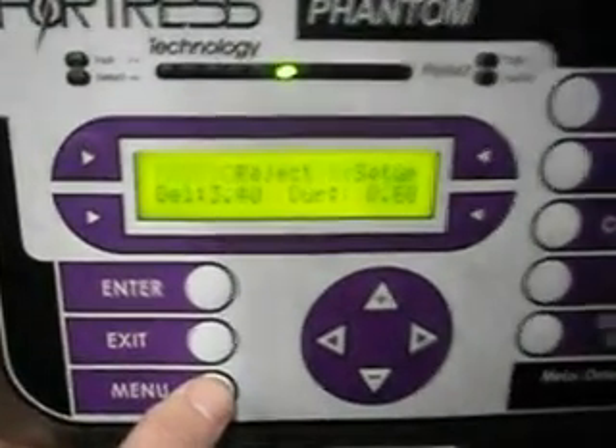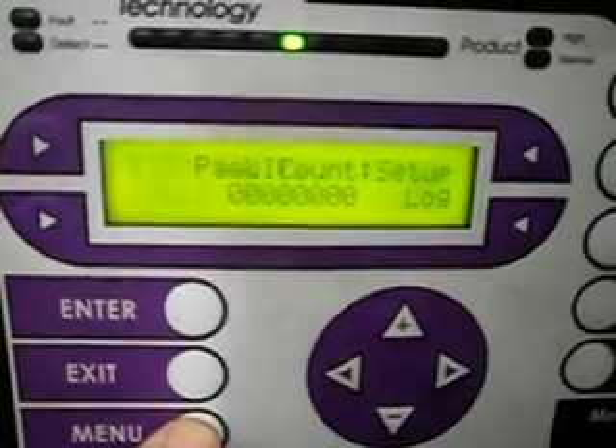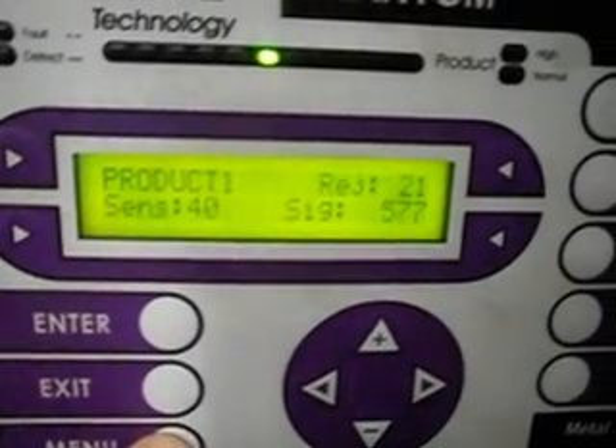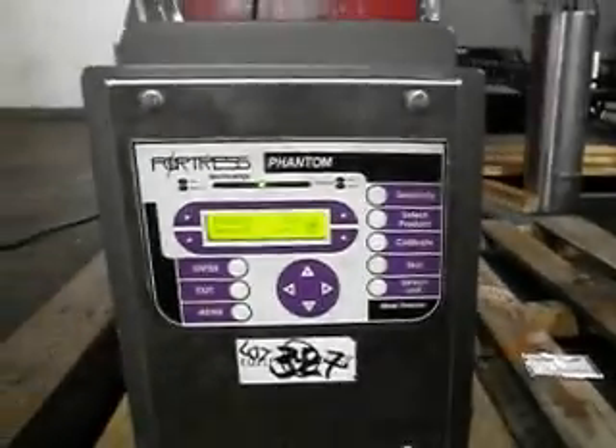The menu features are all working. These are the various setups. Here is the FWC. We will do it again. Thank you.